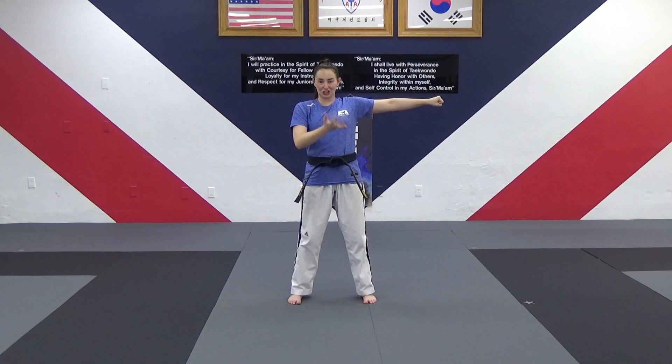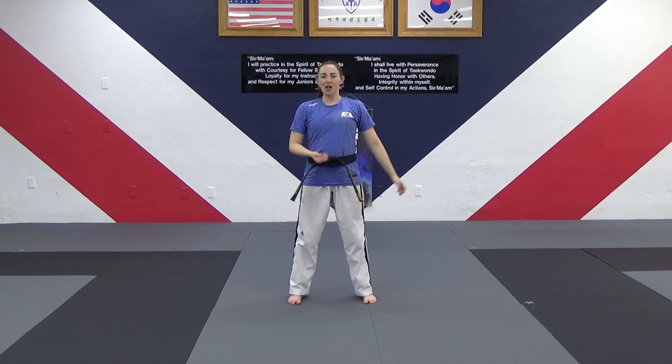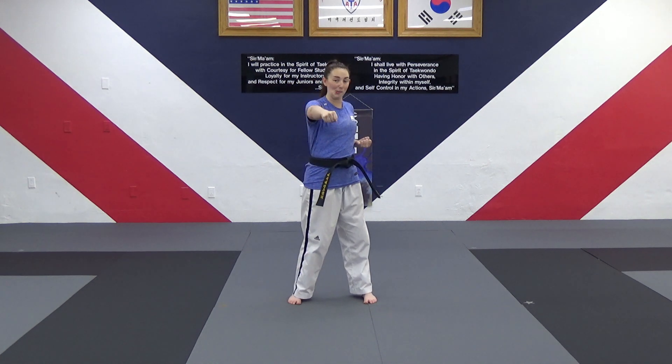Now one more time — reach to your right. Remember, we have to move fast and strong, right? If someone punches at you, they're not going to do it in slow motion. They're going to do it fast and strong. So you have to be just as fast and strong.